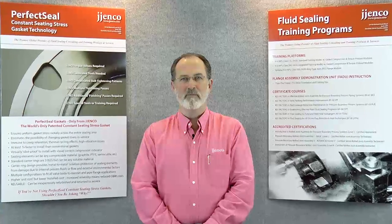My name is John Jenko. I'm president of J. Jenko Incorporated in Charlotte, North Carolina and a recognized global subject matter expert in pressure boundary fluid sealing matters and industrial plant leakage reduction programs.